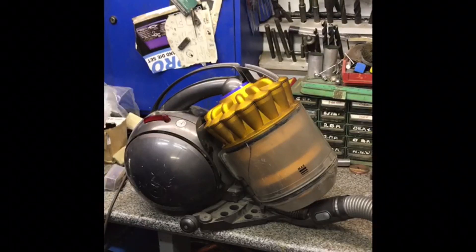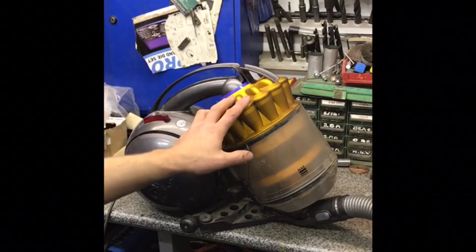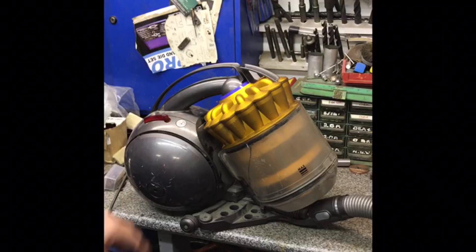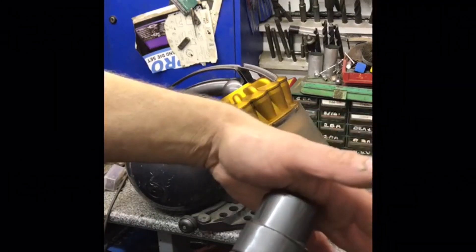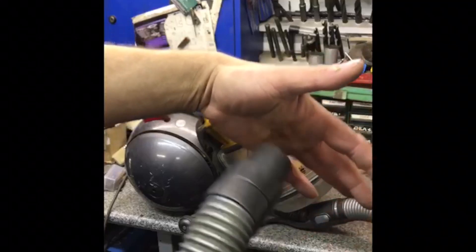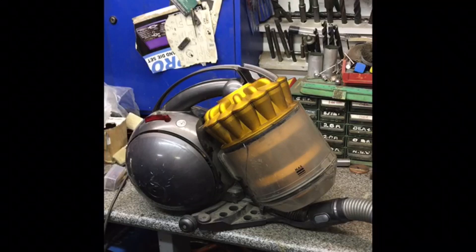Hello everybody and welcome back to my channel. I've recently been gifted a Dyson DC39 because it was broken — it's not working and not performing as it should.